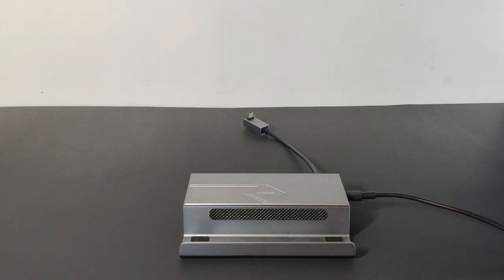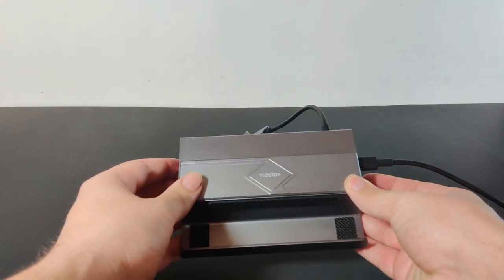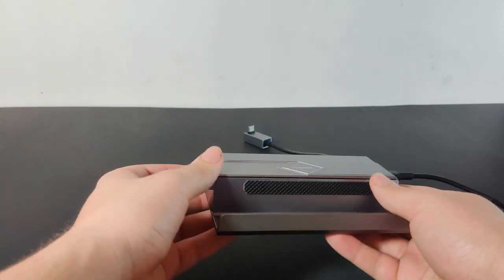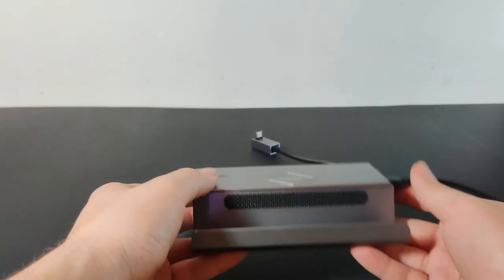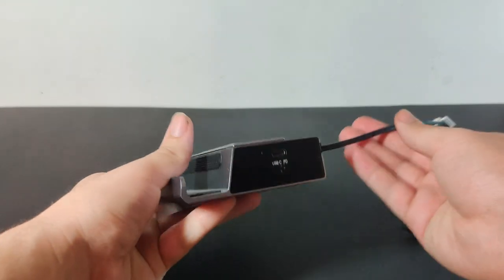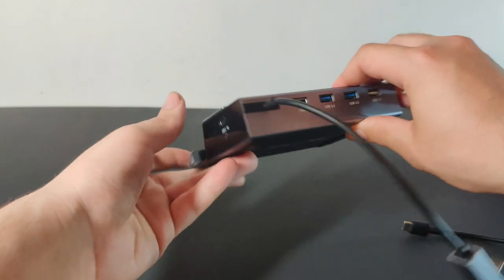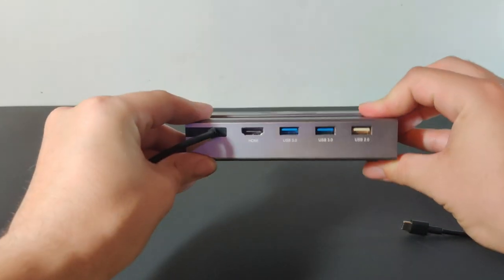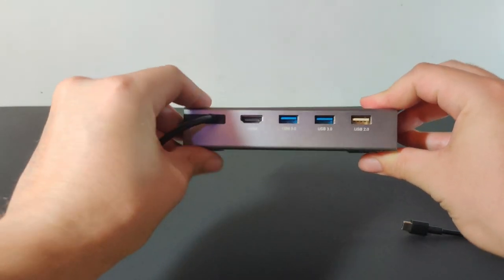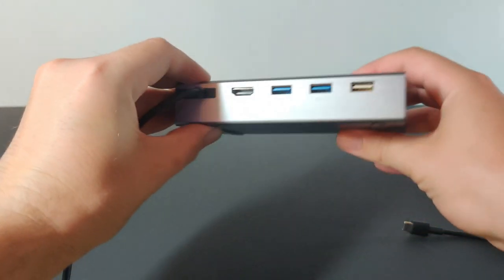To start out, I wanted to show you my stationary dock. This is the one I keep plugged into my 4K TV at all times. Pretty simple. It has a USB-C on the side for power, and all of the ports I'd ever need on the back: HDMI, USB 3, and a USB 2. On the other side, there's also a LAN port.